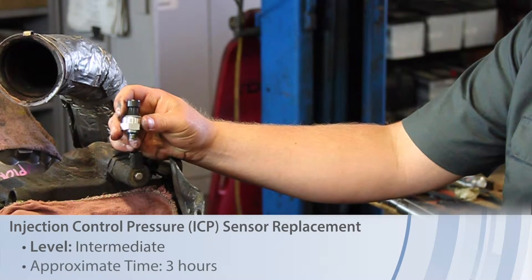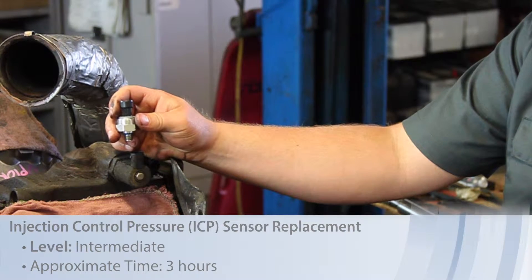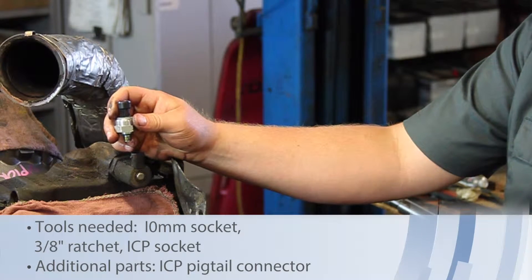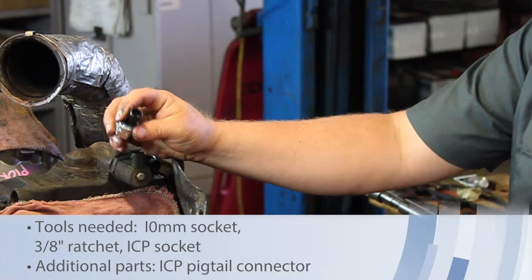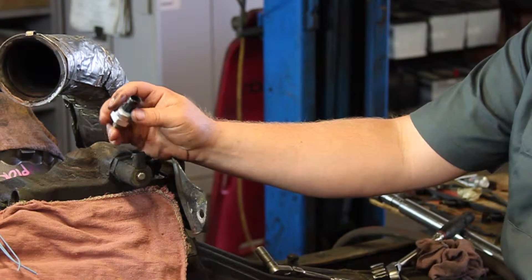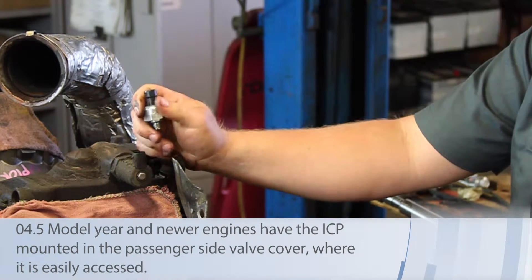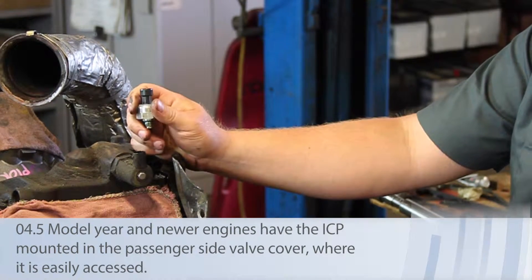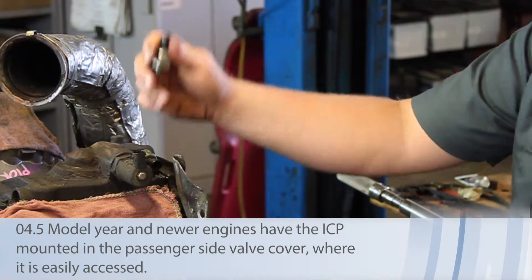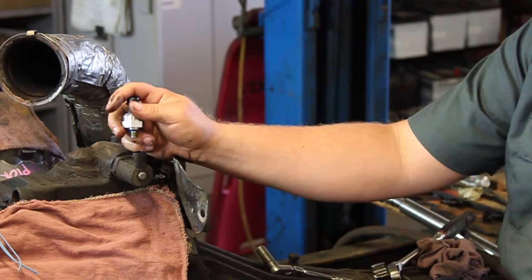Let's take a look at replacing the ICP or injection control pressure sensor on this 2003 Ford truck with a six liter Power Stroke engine. These '03s and early '04s have the ICP sensor mounted back here above the high pressure oil pump. Newer ones, '05 and later for sure, have the ICP mounted on the passenger side valve cover.